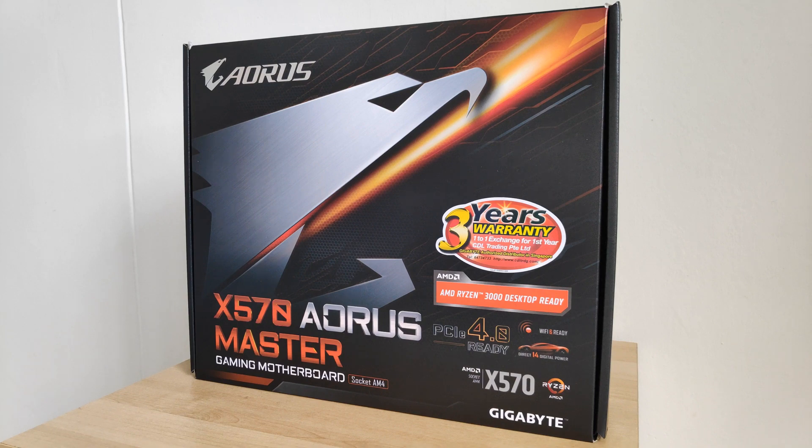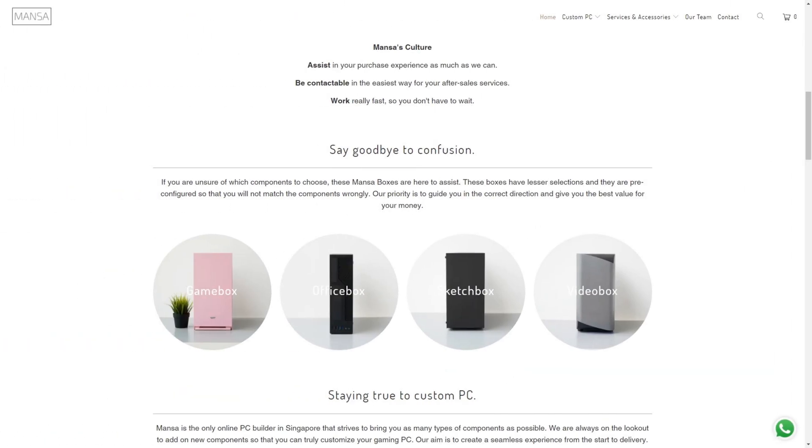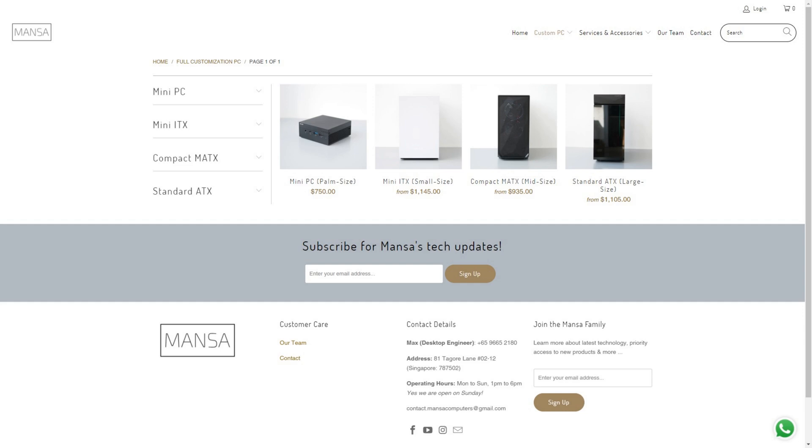Special shoutout to my friends over at Mansa Computers, without whom this video would not have been possible. If you're in Singapore and on the lookout for a custom-built PC, look no further than the custom-built PC solutions that they have on offer. Check out their website in the video description down below.